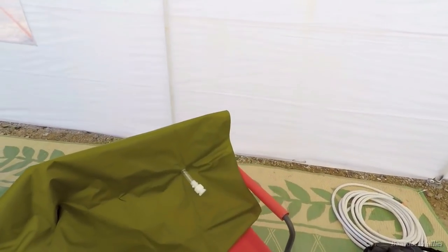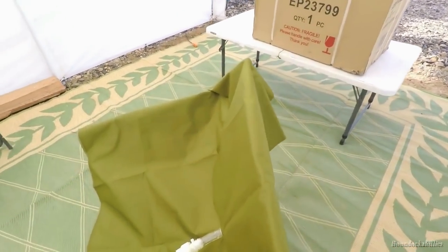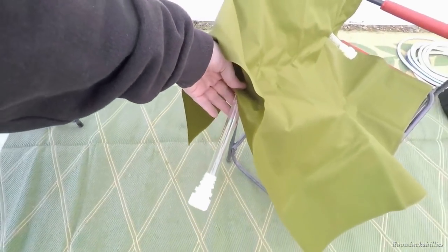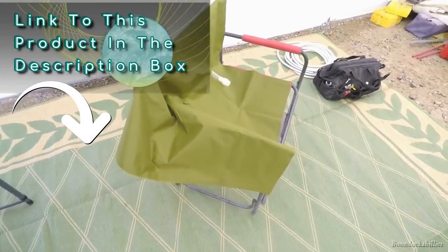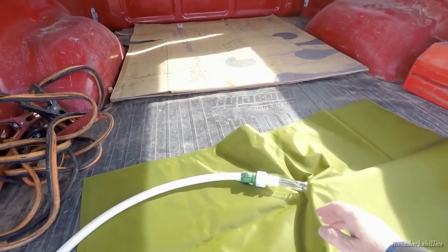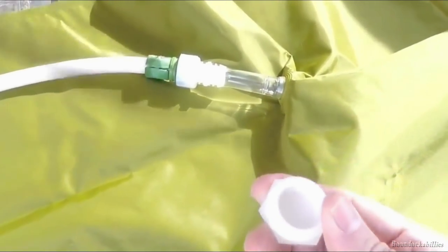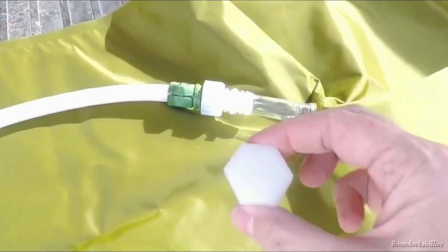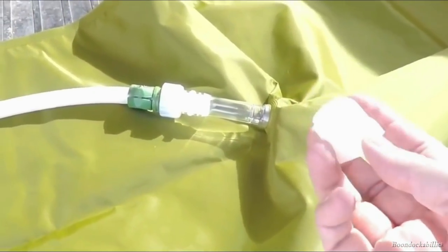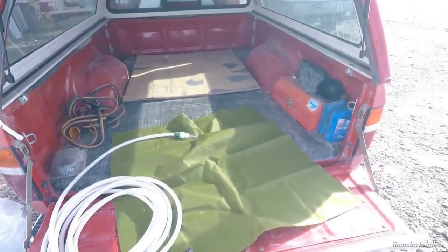We're going to fill our 30-gallon water bladder today. It doesn't look like 30 gallons could go in it, but it's got a top valve for filling and a bottom valve for emptying — that's really going to come in handy. We need more water. The small plug that comes with it isn't attached, so I'm going to epoxy a zip tie to the top and zip tie it right around there so the plug stays where it's supposed to be.